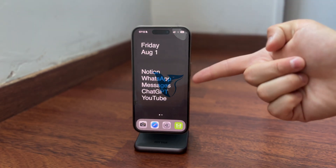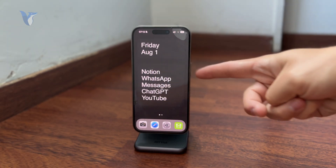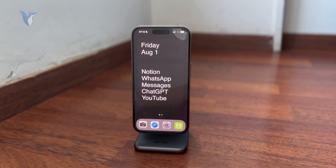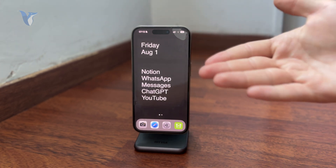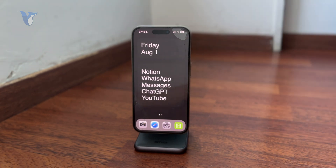This is how you can triple click the side button on the iPhone. Obviously you know how to perform it — you just triple click it in succession — but essentially how can you set it up and make sure that something happens when you do so?